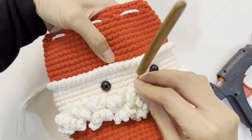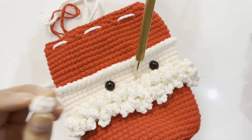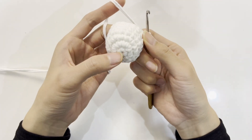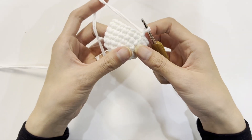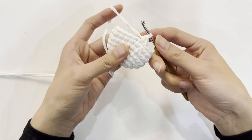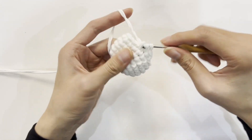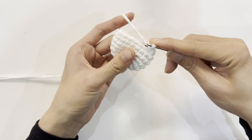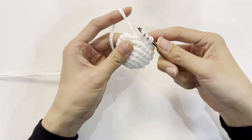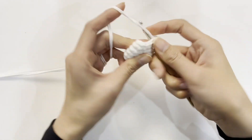Next, sew the eyes together and sew the nose in the appropriate position. Then crochet the small ball on top of the head. The first three rounds of the ball are the same as the first three rounds — after completing them, rounds 4, 5, and 6 are single crochet in each stitch. For the seventh round, skip one stitch and crochet one stitch: crochet a single crochet in the first stitch, combine the second and third stitches as one stitch, then crochet a single crochet and combine the next two stitches. Follow this pattern to finish the round. Crochet a total of six rounds and cut the thread after the sixth round.